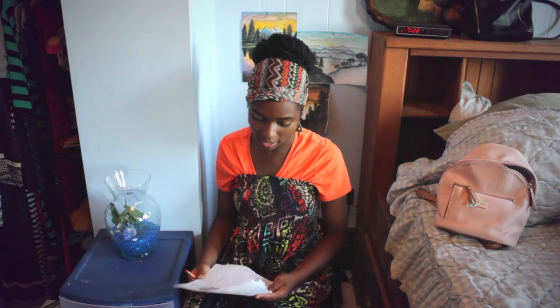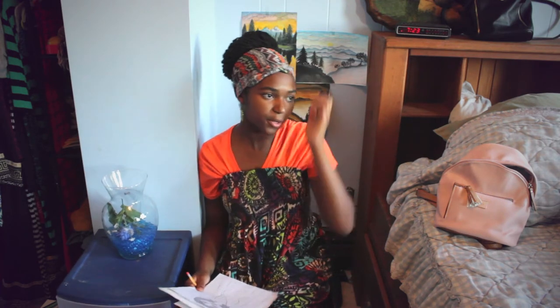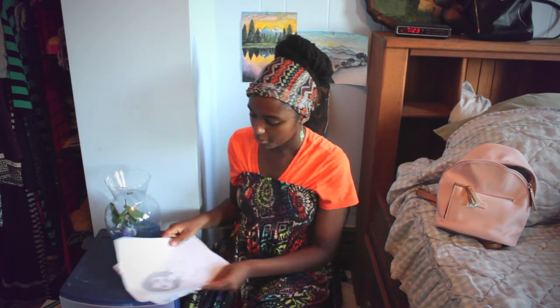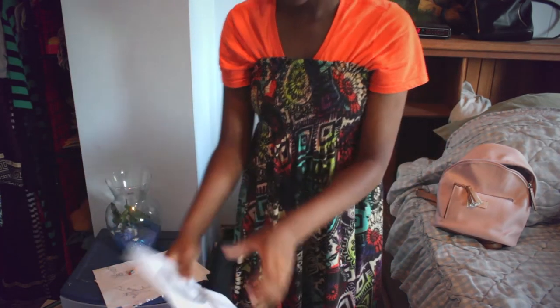Just so you know, I really enjoy doing art and the main thing I like to do is sketching. Lately I've been learning how to paint and other techniques too, but right now I'm the best at sketching, so I'm gonna show you some of my sketch work. Let's start off with this one.